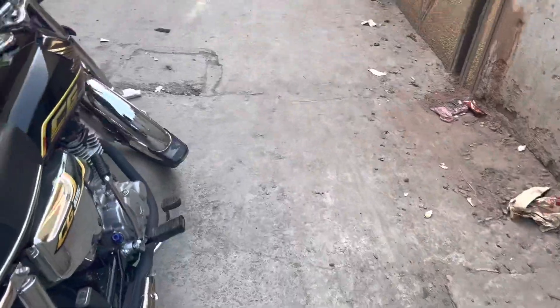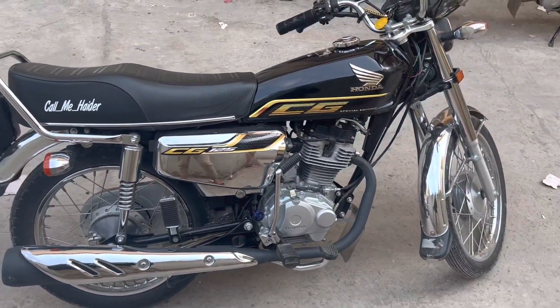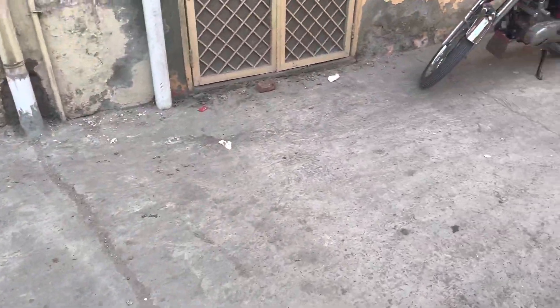Hello guys, we are in the next video and today I am with my Honda CG125. This is my Honda CG125 and today I am going to do an oil chain — if you don't clean it, I am going to put it in the engine oil. I am also going to put in Liqui Moly.